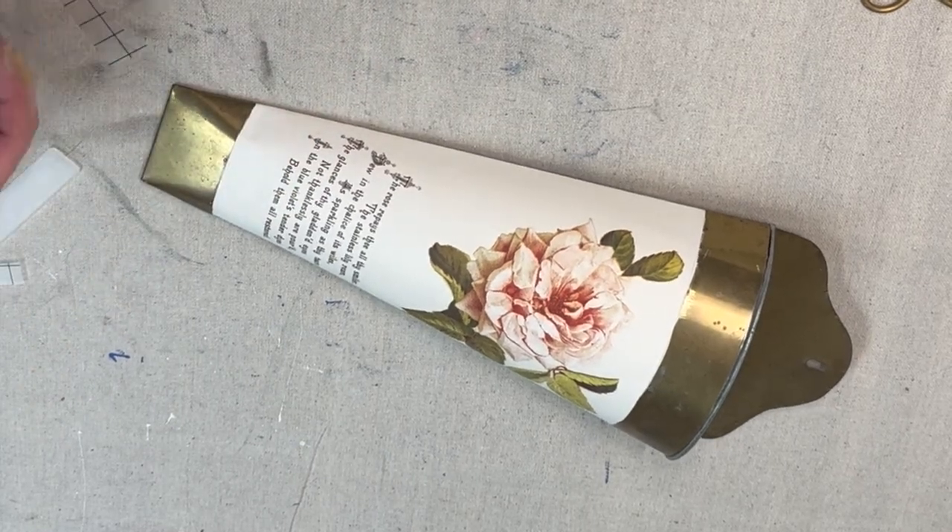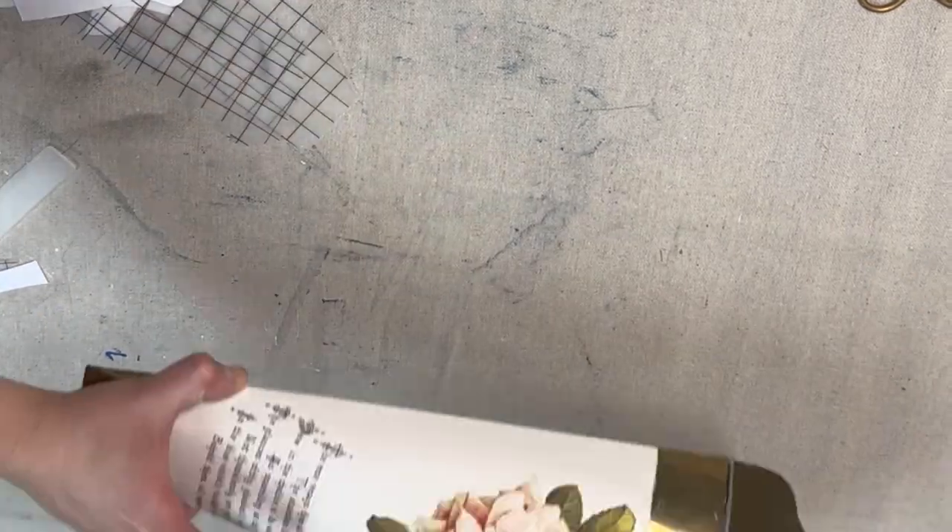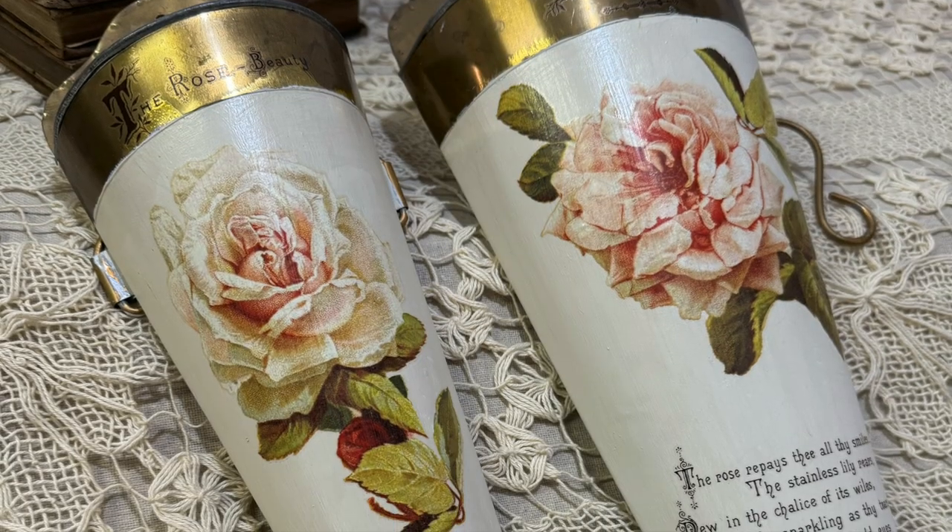Once I finished those transfers I sealed up both planters with Big Top by DIY, and here is a look at our finished project.